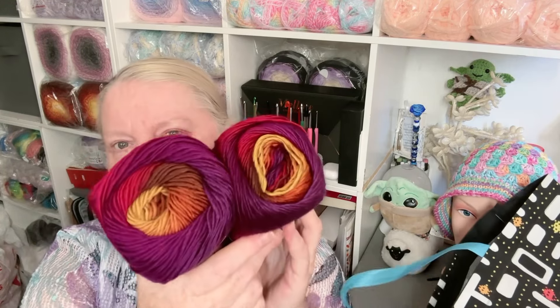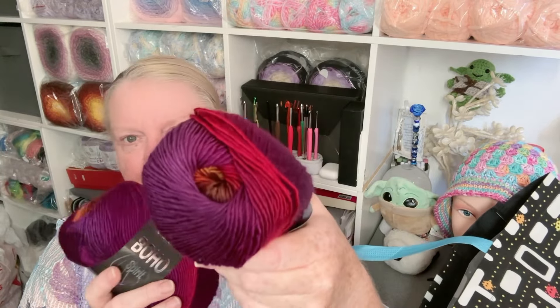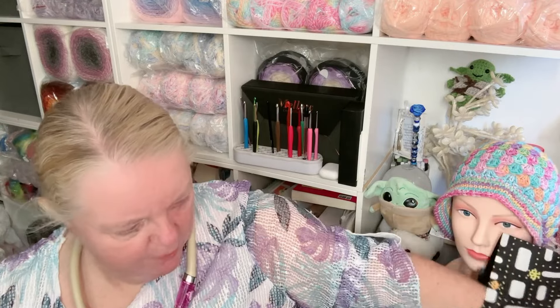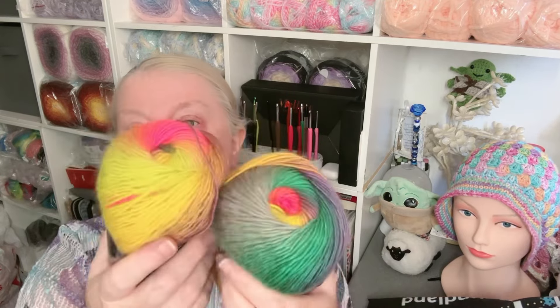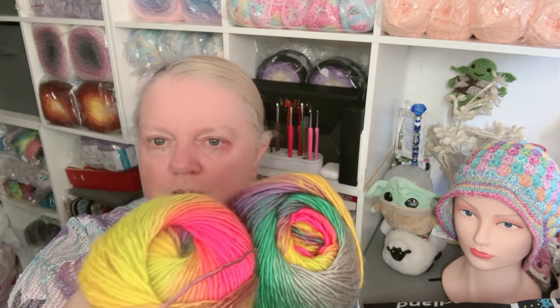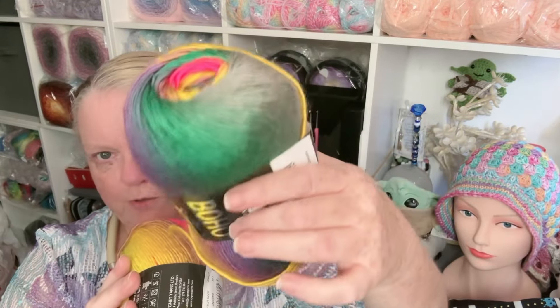This one is Fantasy — look at that, it's gorgeous. It really is. That's Fantasy. And the last but by no means least — this is Unicorn, another new one. All the colors in Unicorn, and it had 'very popular' next to it on the website too. How gorgeous is that!